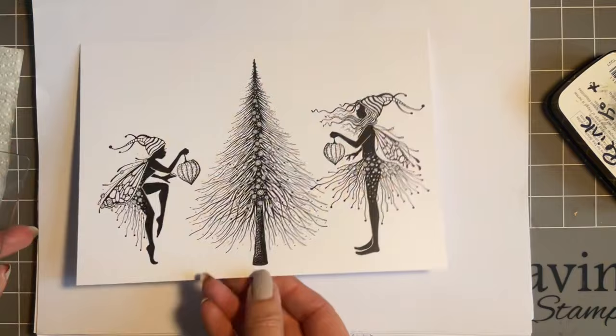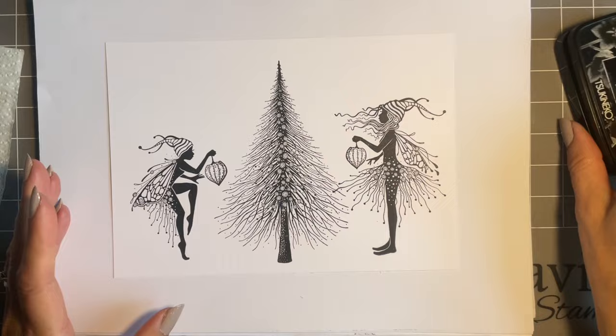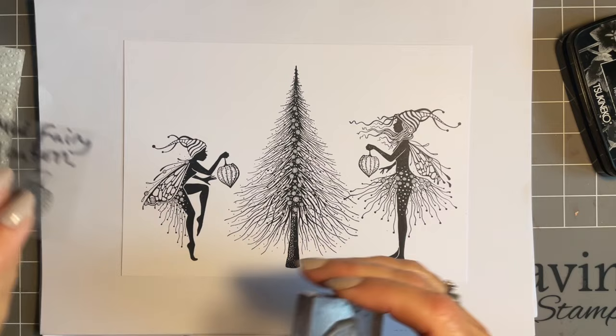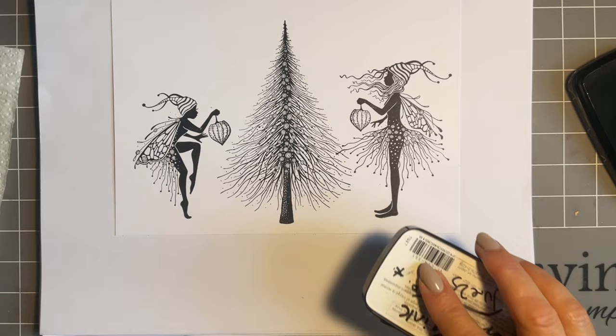Lift that up — there we go, beautiful. The detail, the attention — look at that little dot. What I think is lovely is all three of these stamps would make a beautiful card on their own, but I couldn't decide so I had to use all three. I'm just giving them a blot because Versamark Clear is your slower drying ink and I don't want to smudge it. Now we've got the fabulous mini fairy lantern — and that obviously has to go with our lovely fairies.